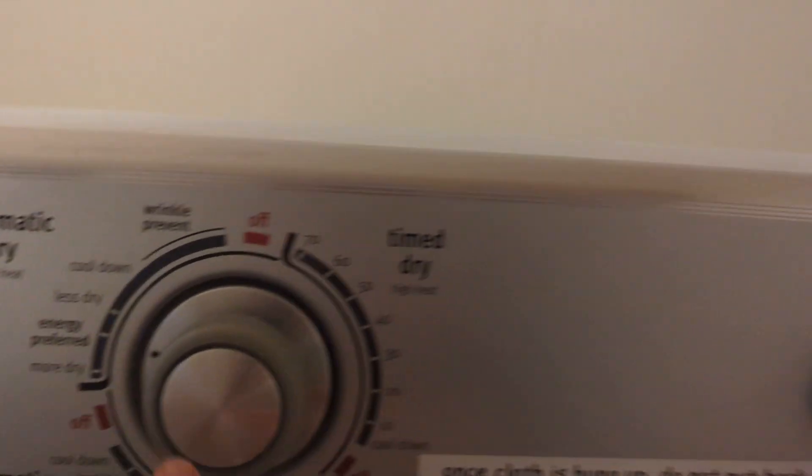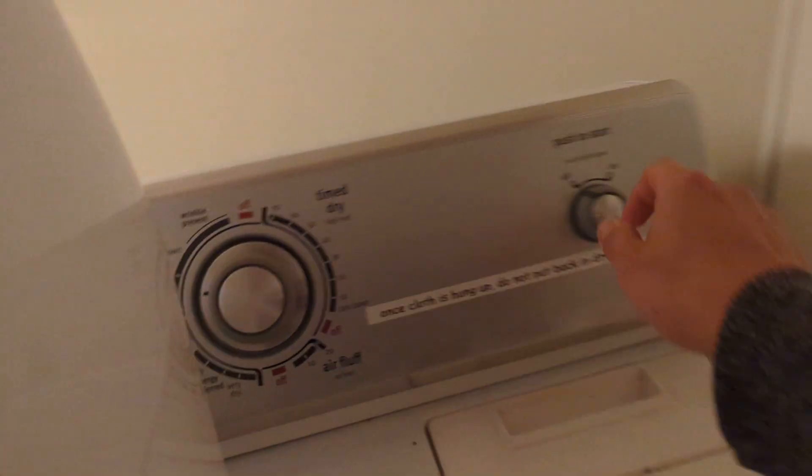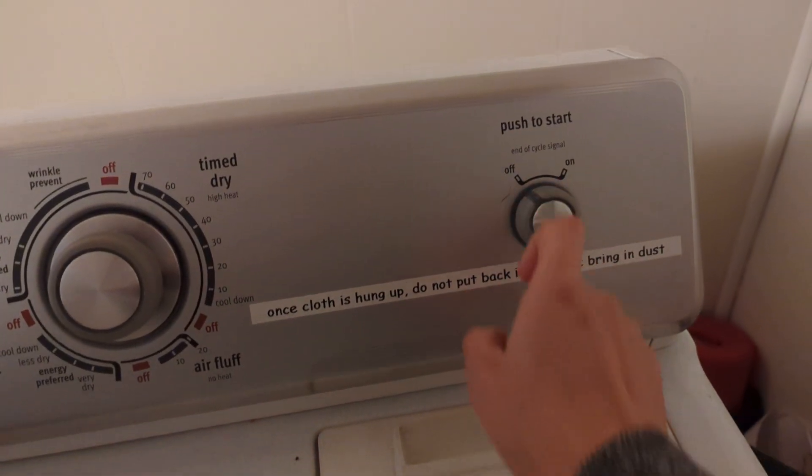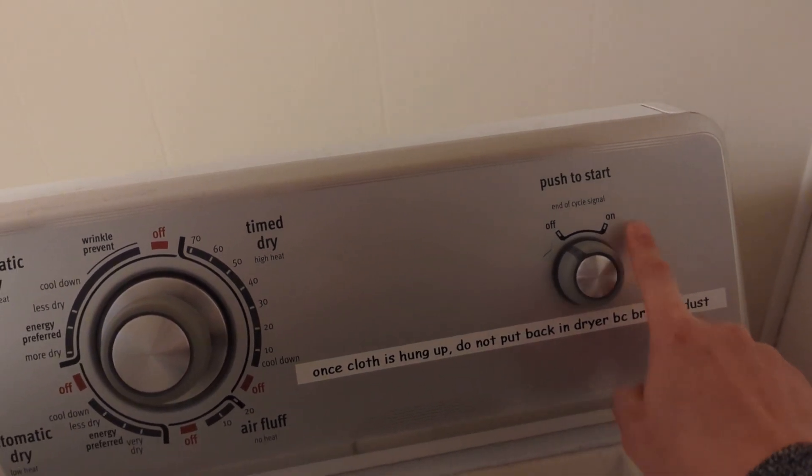Once you pick your setting, close the door and make sure everything is inside, then press start. When it's on, there will be a loud buzz whenever it stops, and you just press start again.